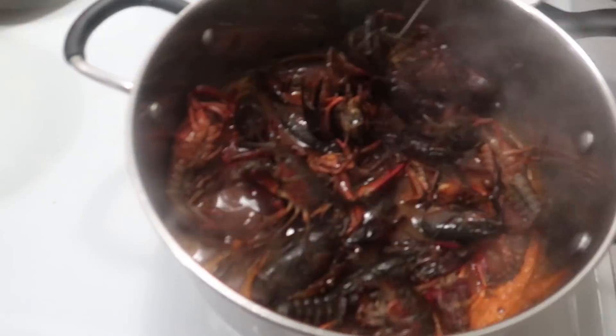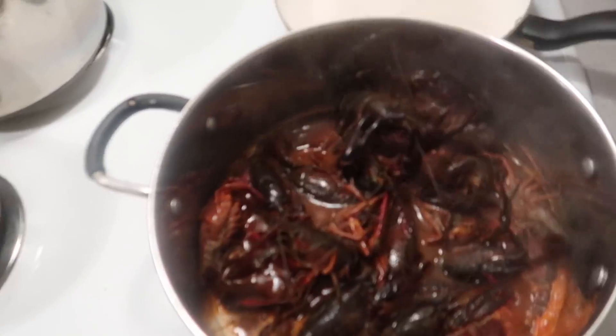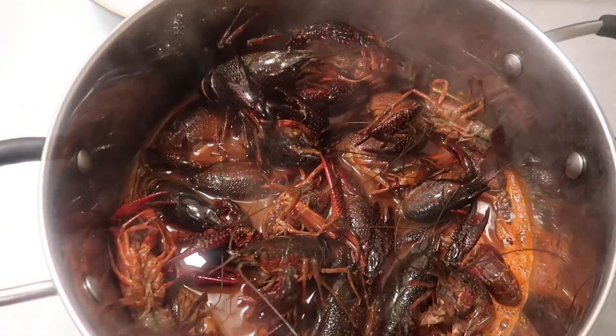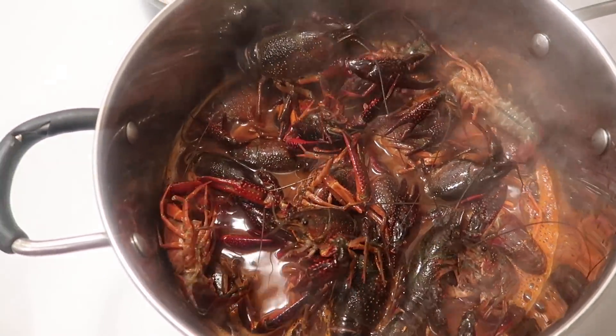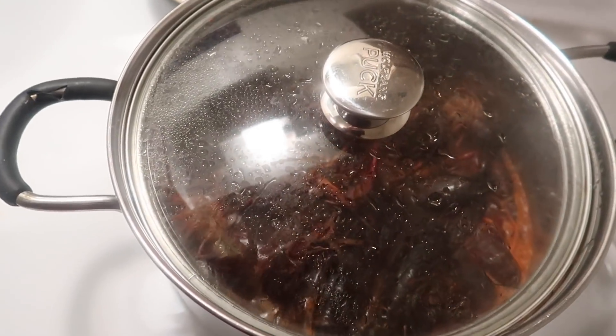This is how they're looking, y'all. We're just gonna cover them up and let them steam and cook for a while.